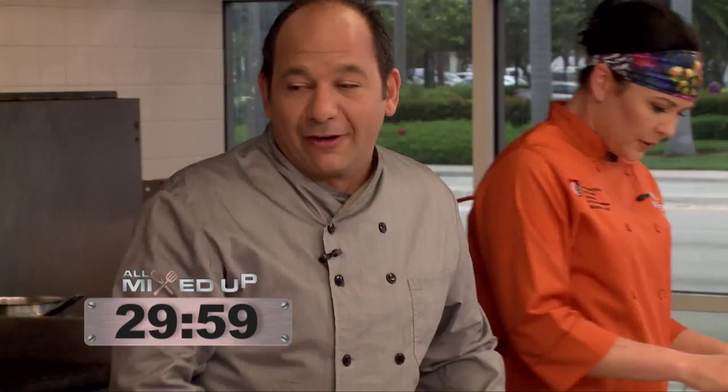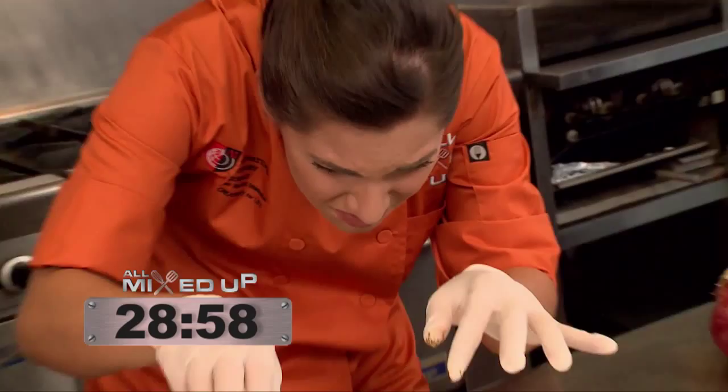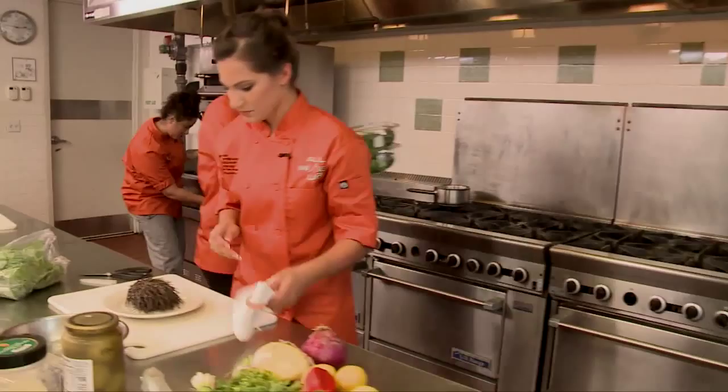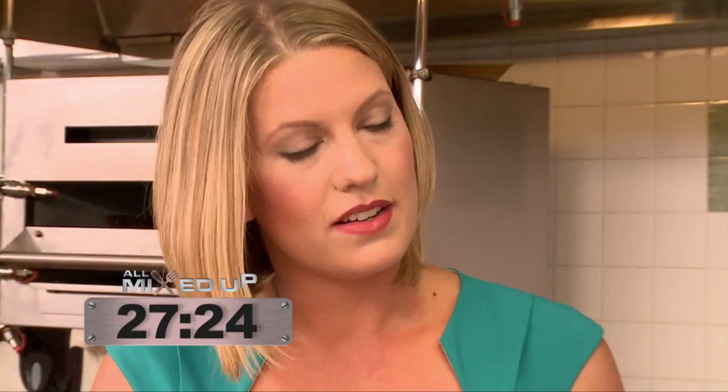I'm looking at the sea urchin — what the hell is this? I'm noticing that the two other contestants are running because they don't know what they're doing. So I open up, doing what I'm doing, and I kind of felt, hey, I got this. I can't explain the smell it gives you. It's really hard to cut — cut it, hold your breath. I'm concerned about time because I'm thinking, how long is it going to take me to open the sea urchin? Looks like you tackled that sea urchin pretty quickly. Yes, I am making a classic steak fritz with an Asian twist, and I have a little sea urchin to figure out, but I think I have a great idea.